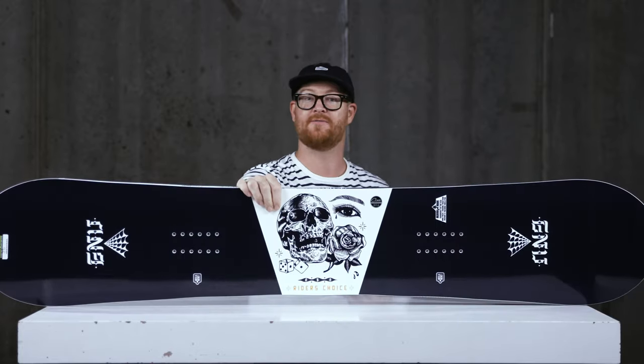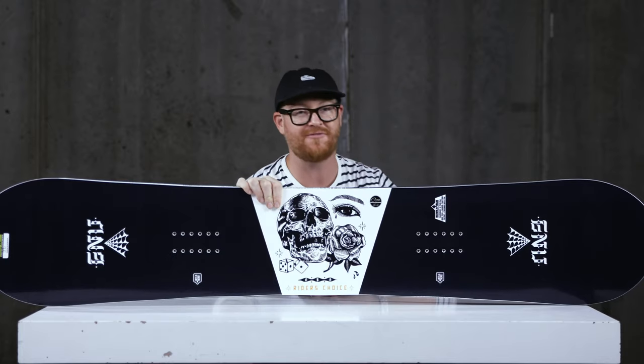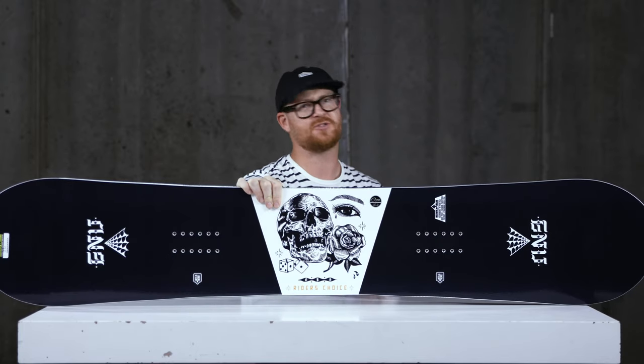Those contact points are actually angled to match up with that shorter effective edge running length on the heel side edge, and that centered rocker section is also angled just slightly. Overall, the Riders' Choice has a flex rating right in the middle, right at a five. It's pretty sturdy even though it does have that hybrid profile shape.